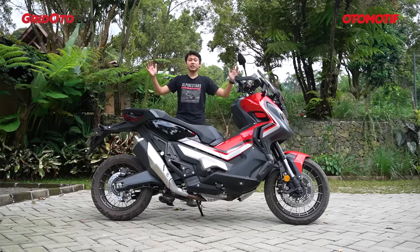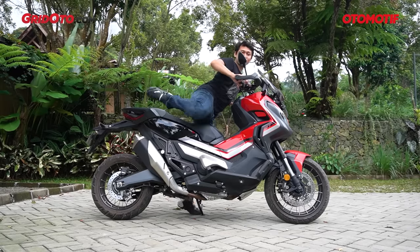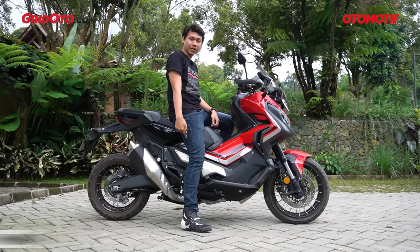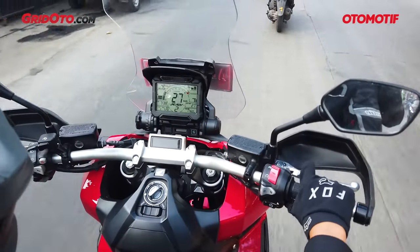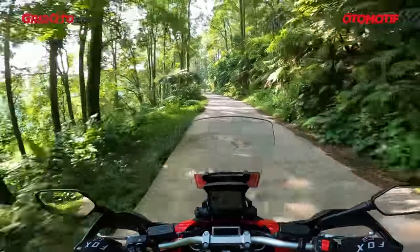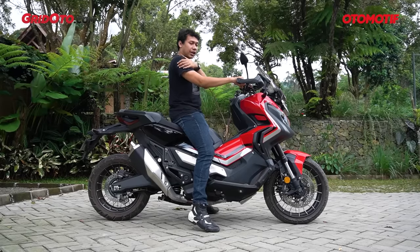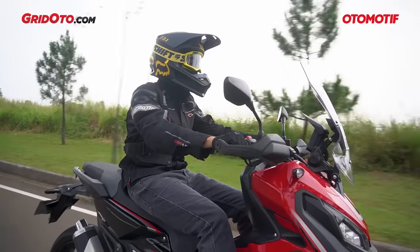Honda X-ADV ini kelihatannya besar banget — panjang, bongsor, dan posturnya memang tinggi. Saya saja naik motor ini harus jinjit; dua kaki turun masih menapak tapi jinjit. Kalau satu kaki naik, masih bisa menapak dengan sempurna. Setang model tapered handlebar yang lurus — biasa Honda pasang untuk motor adventure seperti Africa Twin dan CB500X. Karena jarak setang dengan posisi duduk tidak terlalu jauh, tangan masih relax memegang setang yang lebar ini. Bahu relax dan badan tegap.